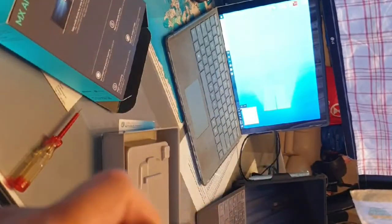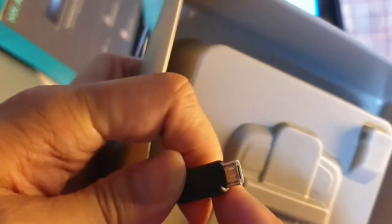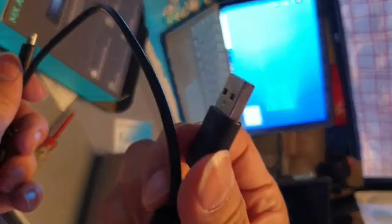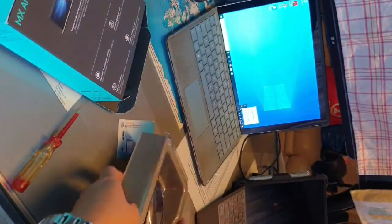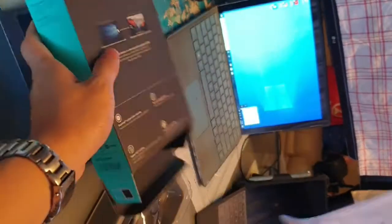It's a micro USB cable on one end and a regular USB on the other. And there's also a manual included.